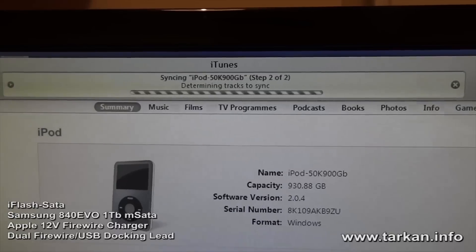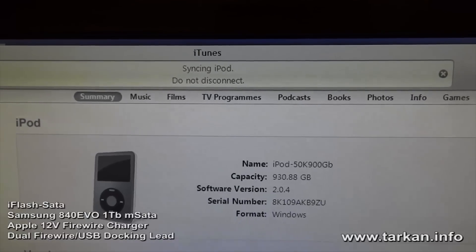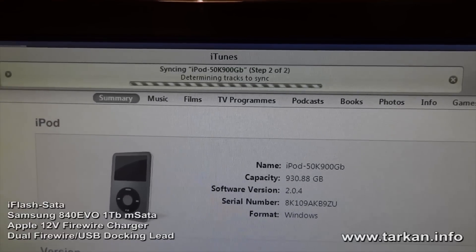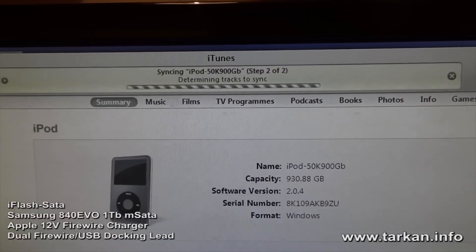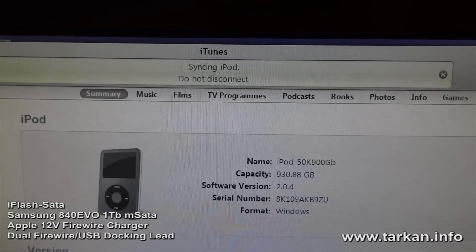This is where iTunes is scanning through the library, calculating all the tracks it's going to sync onto the iPod. This is a 50,000 track library, so this part is going to take a long time.